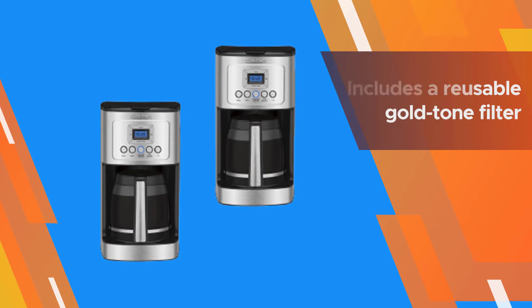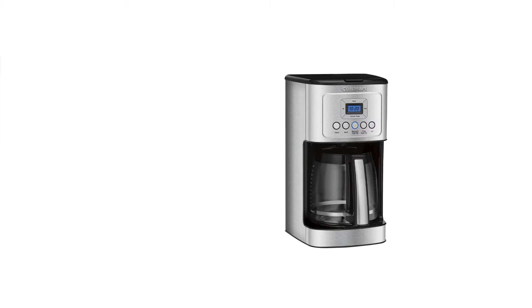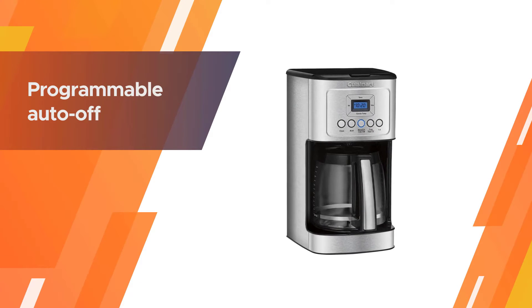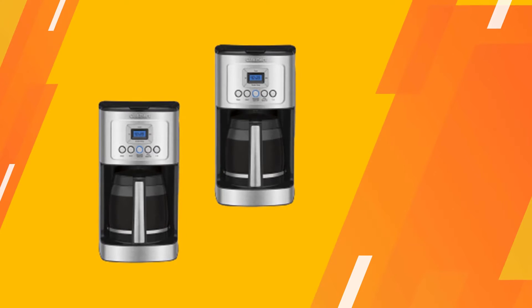The brew-pause feature allows you to sneak the carafe halfway through to enjoy your first mug. It has an optional water filter that uses charcoal pods to create better-tasting coffee, and it includes a reusable gold-tone filter so you can avoid paper filters.